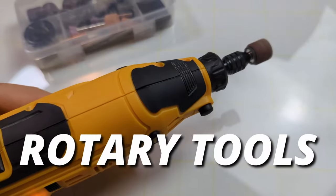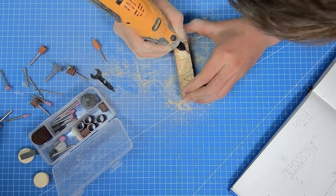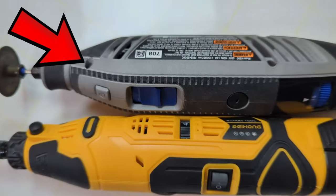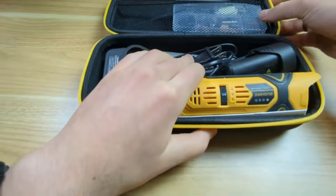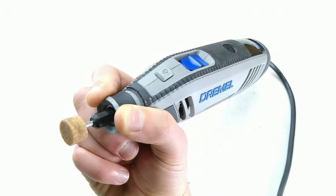Have you ever wondered if those cheap rotary tools you can find for under $40 are any good? Is it possible that they have the same functionality as the name brand Dremel rotary tools, which will run you upwards of $120? In this video, we're going to be breaking down the five areas you need to consider when choosing a cheap rotary tool, as well as when you should upgrade to a more premium option.